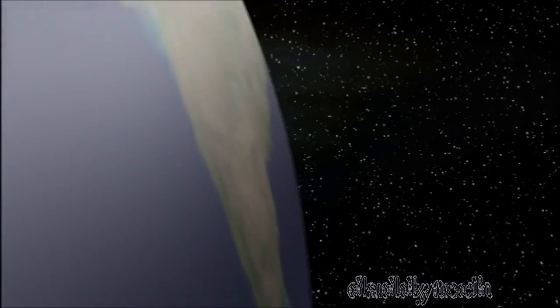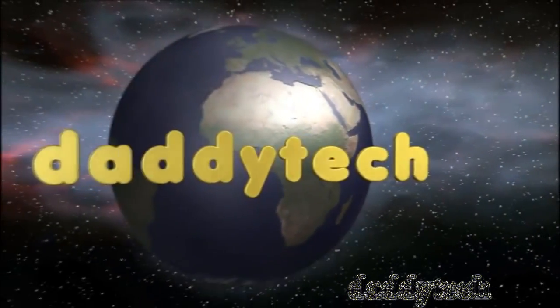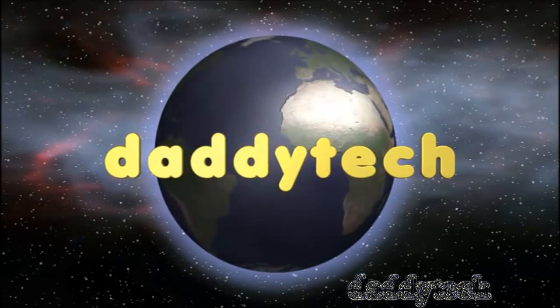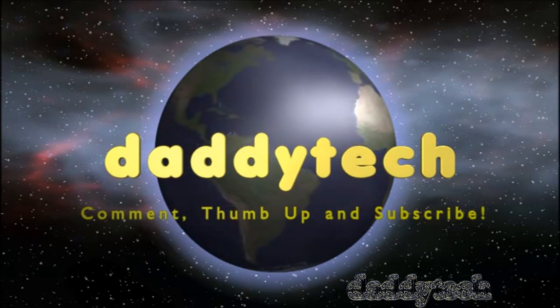Shall we begin? Okay, we're at Lowe's now.